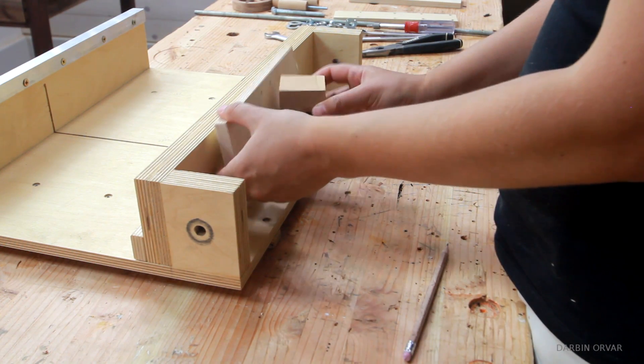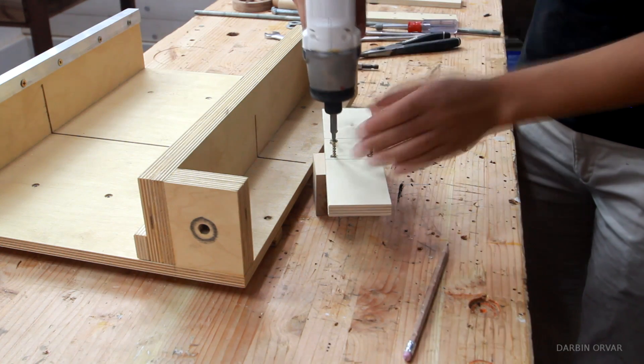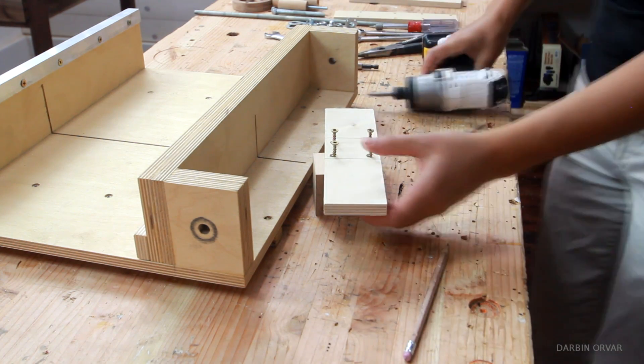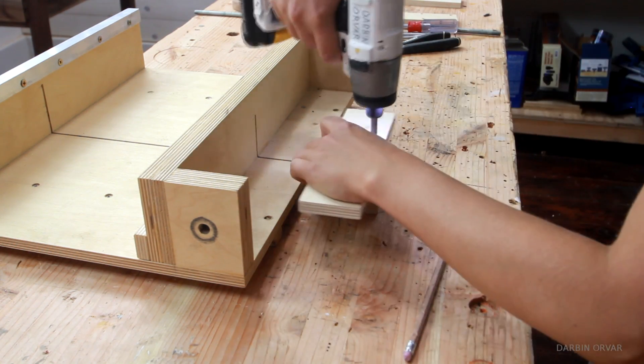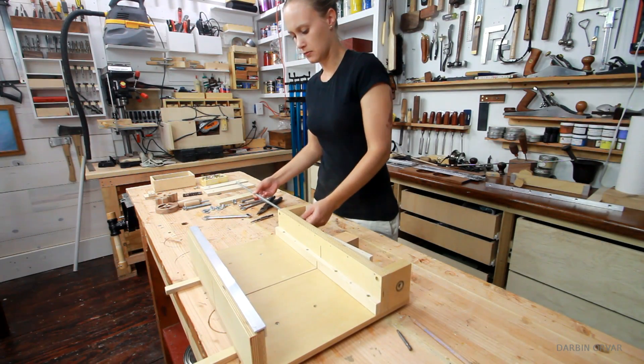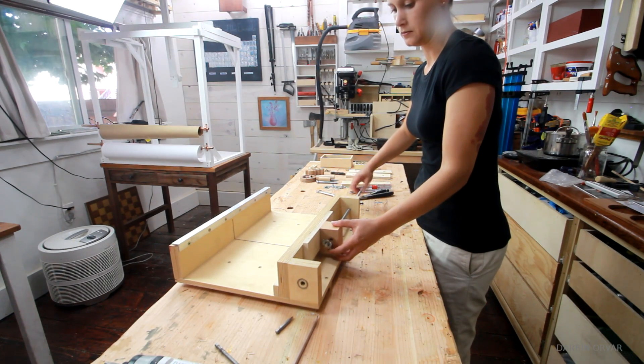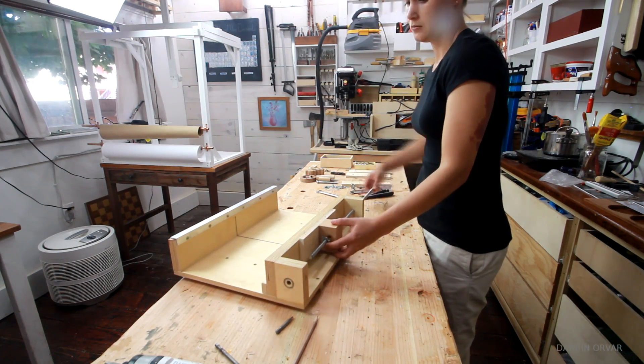Once the block is prepared, place piece D in the center, line up the block, and screw the plywood to the hardwood, making sure everything is positioned right. Push the rod through the hole in the side fence, which we already drilled when making the sled, and then through the block and out through the other side fence.